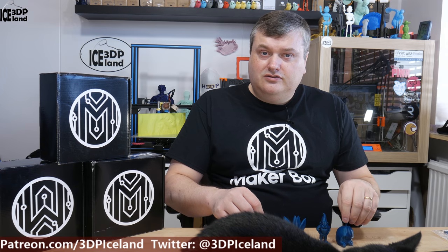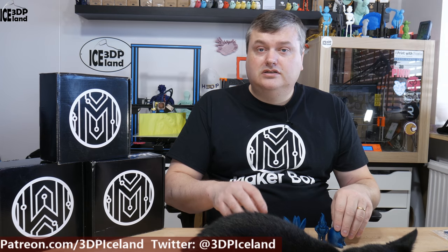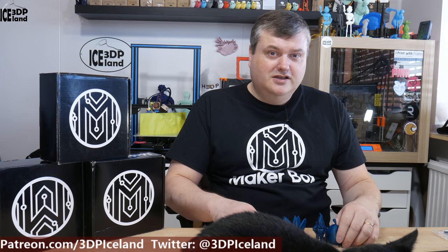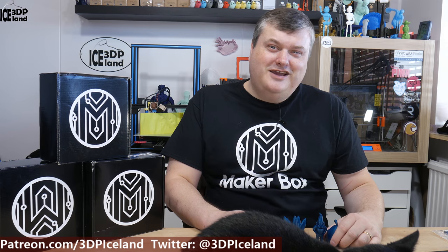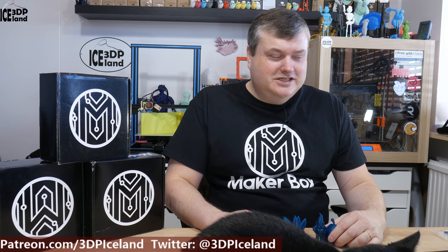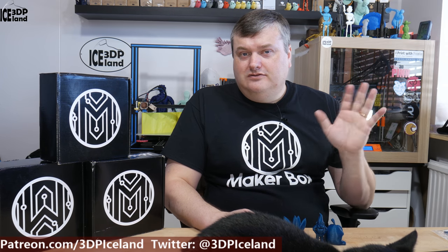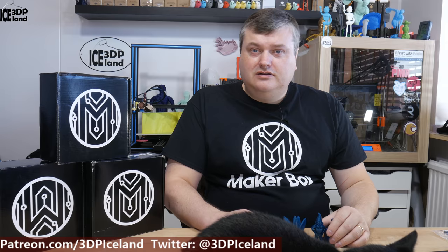I would highly recommend that you go to protopasta.com and have a look at their filament options. They produce the most amazing filaments — their look is amazing, so check that out. But for this video, this will be it. Thank you for watching, and I will see you in the next one.